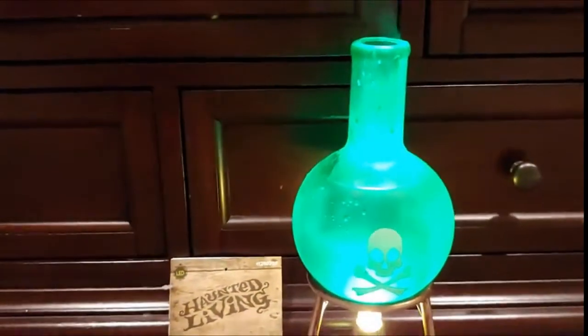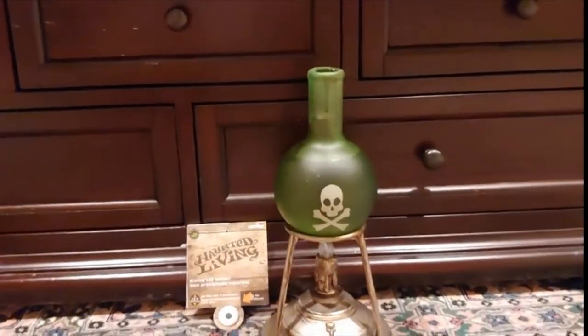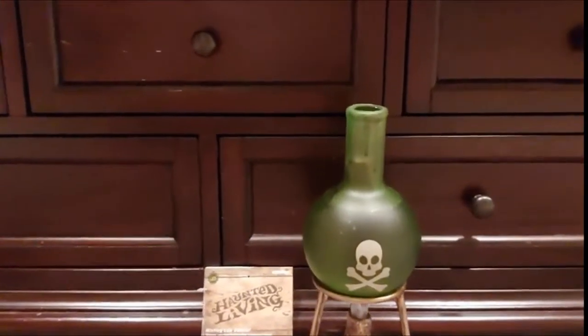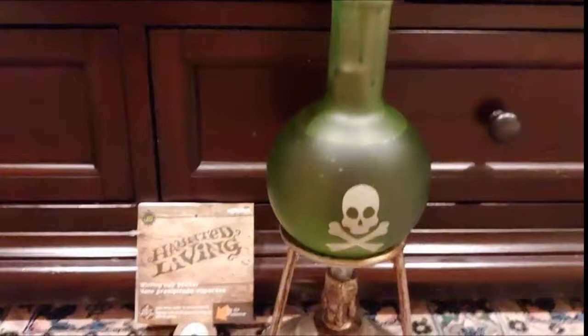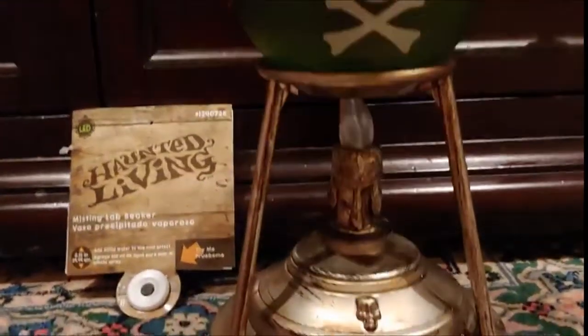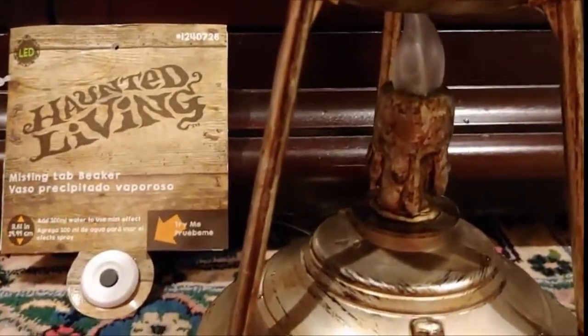So here, let me just turn it on — as you can see it has a slight misting effect. It just comes on for about a few seconds each time it senses motion, since I have the motion sensing on now. And you can see the fake candle down here, it gives it a nice effect with a little bit of texture.